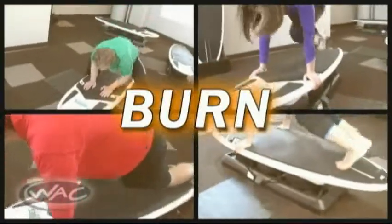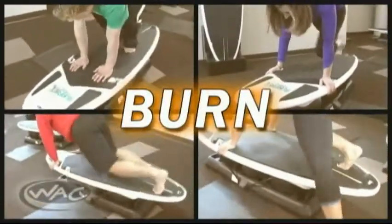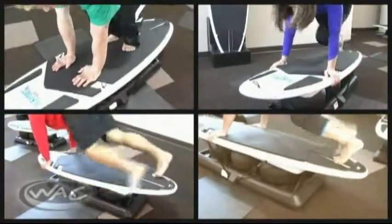Burn is a high-intensity, high-tempo workout to help build cardio conditioning. Movements include frog hops, wave runners, plank paddles, and hot sand.